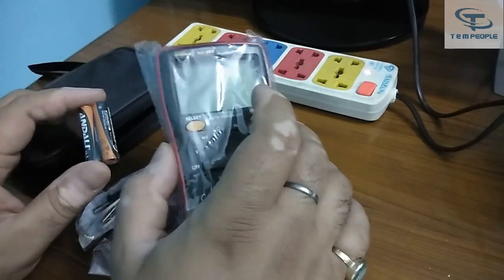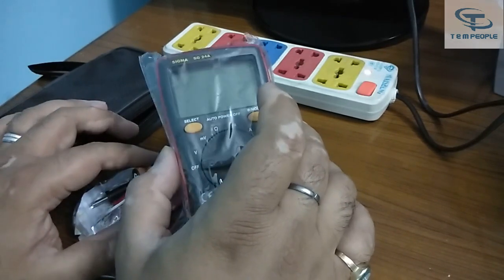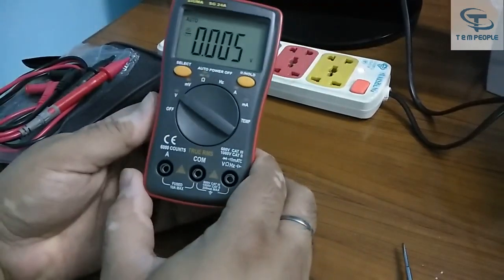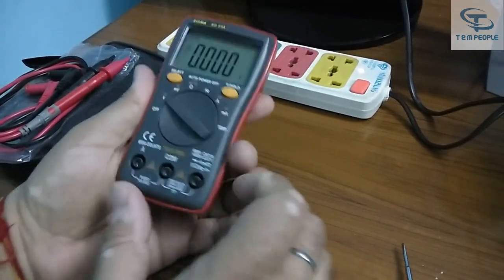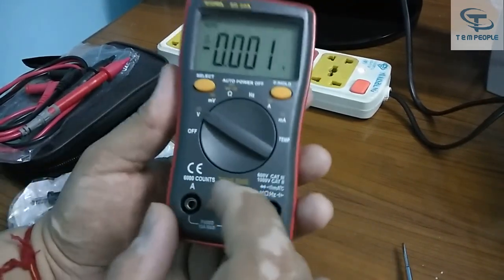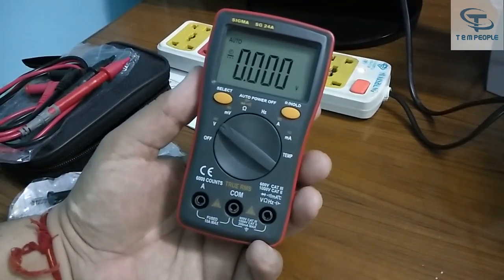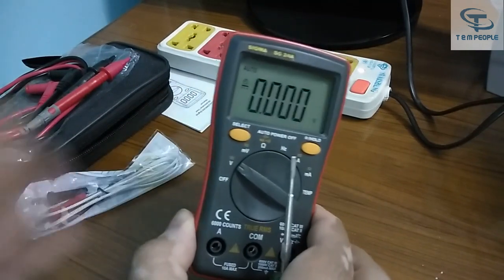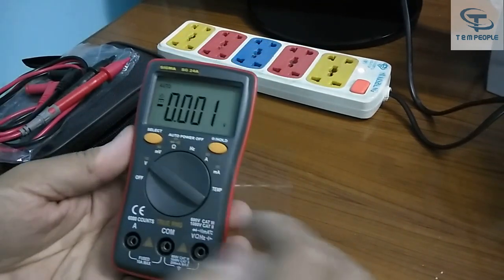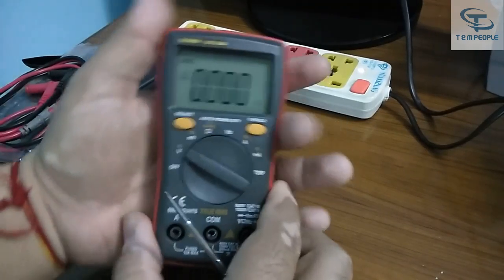I'll just put in the batteries and give you a small demonstration of each and every part of this multimeter. I have incorporated the batteries — this is a small handy sort of multimeter. It's a True RMS multimeter and it's 6000 counts, which means it's more than a 3.5-digit multimeter normally available in the market. As compared to other small multimeters, it will give you good accuracy.